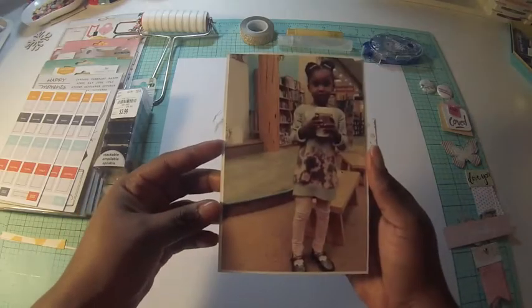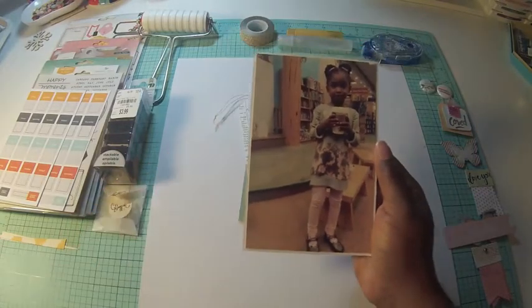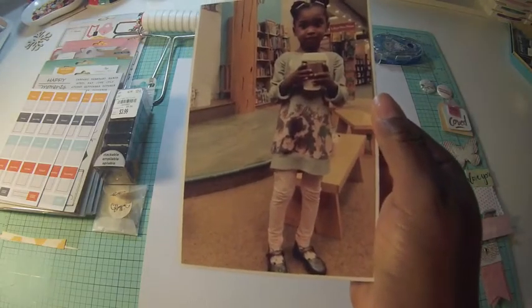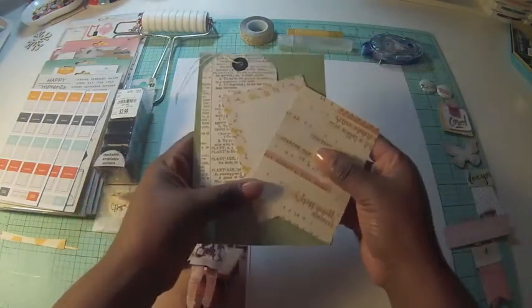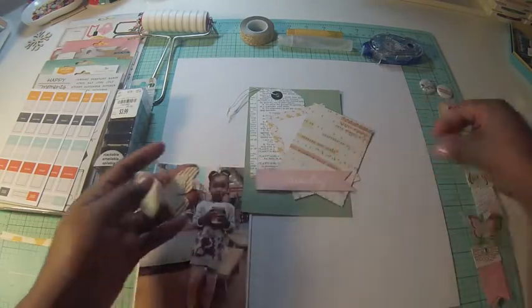Hey everybody, it's Victoria Marie and I'm back with another layout. This layout is a picture of my daughter — we were recently at Barnes & Noble because it's one of our favorite places to go. She wanted a hot chocolate from Starbucks and to look at books, and so that's what we're doing.